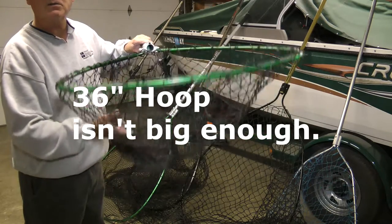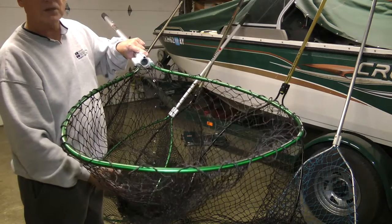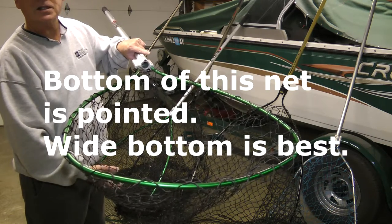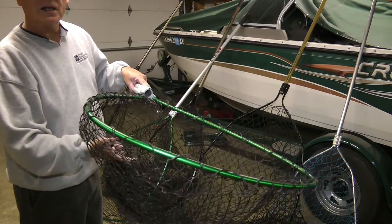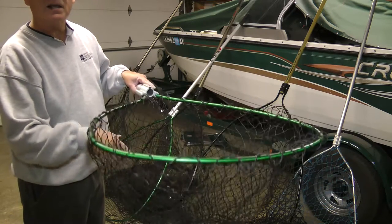If you're gonna buy one of these to go musky fishing, you're gonna be in trouble. The first time you get a fish that's anything beyond 30 to 36 inches, you're gonna have problems — they're gonna get hung up in this, the fish is gonna be outside of the net with hooks caught in the net, and you're gonna have a problem.